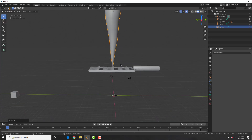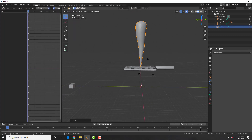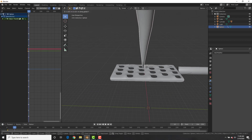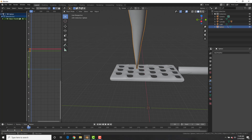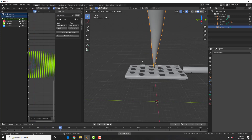Now we want to animate the carrot, so split the viewport and change one panel to the Graph Editor. On frame 1 hit I and insert a Location keyframe. Go to frame 10, bring it over to the side, and insert another Location keyframe. Duplicate the first keyframe and bring it to frame 20. On the Y Location graph hit the N key to bring up modifiers, add a Cycles modifier, and boom — it cycles back and forth.